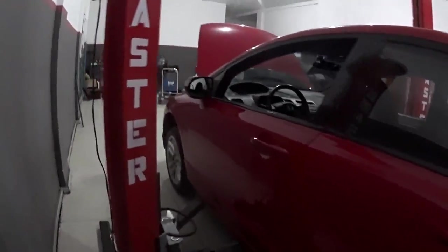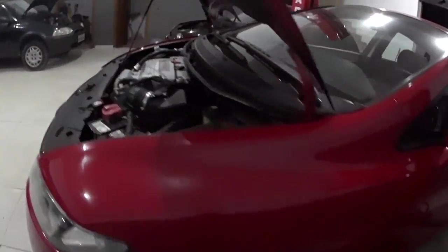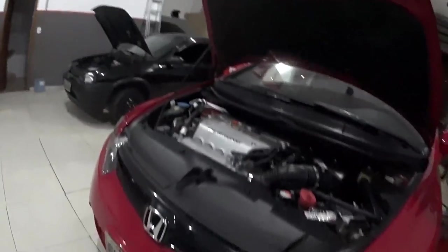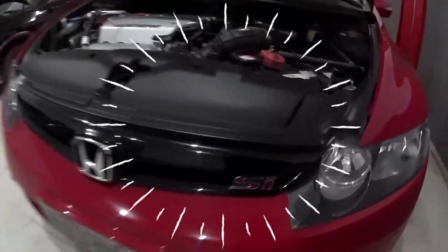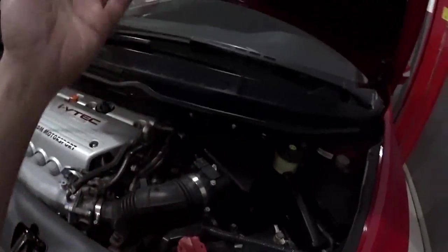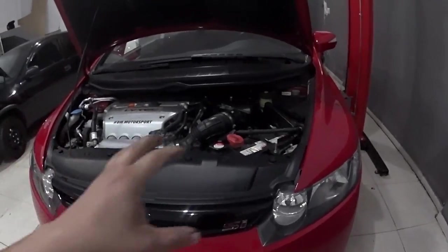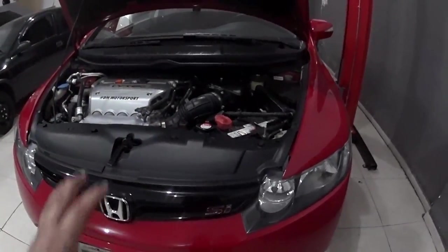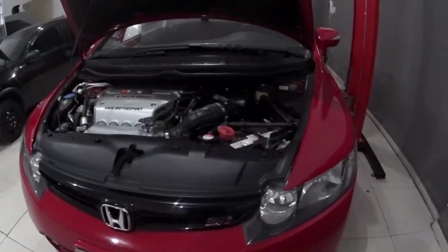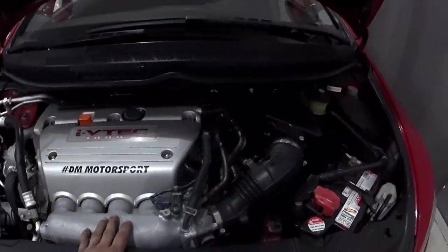Eu tenho um tanto orgulho dos carros que eu atendo e das ferramentas que eu vou conseguindo comprar com o passar do tempo. Então a gente vai começar a desmontar tudo aqui por cima, tudo que necessita. Erguei o carro, vamos tirar o agregado - tirando o agregado, a gente vai ter acesso melhor ali à caixa de transmissão e vai baixar tudo que precisa. Vamos lá, vamos trabalhar.